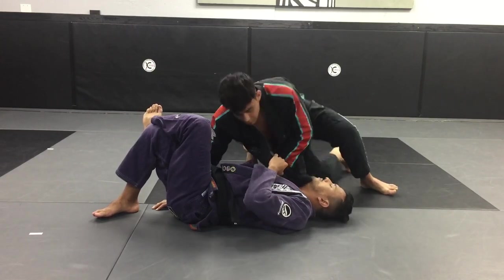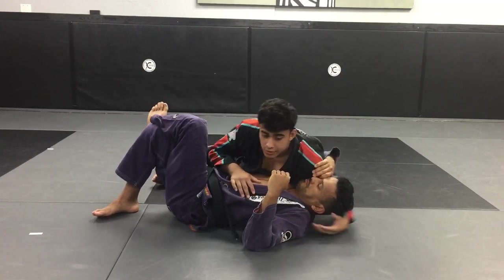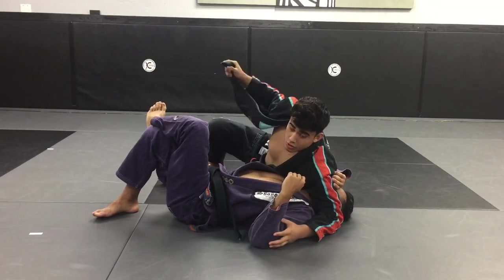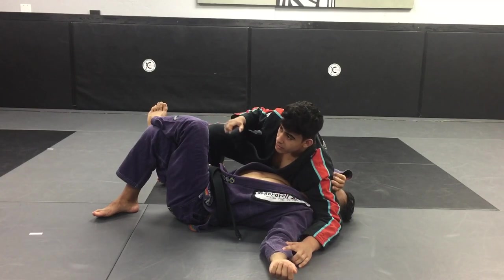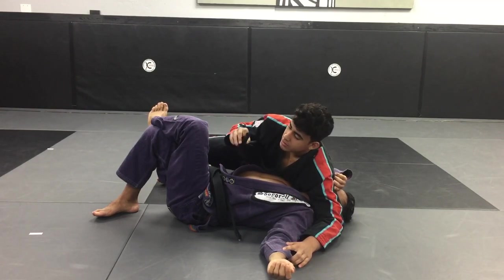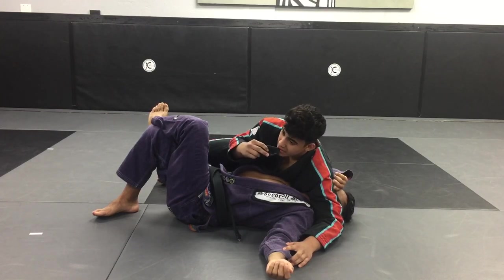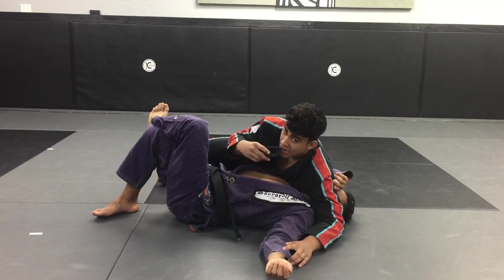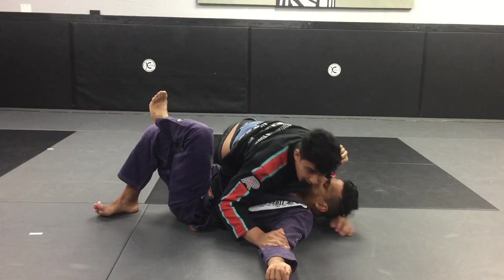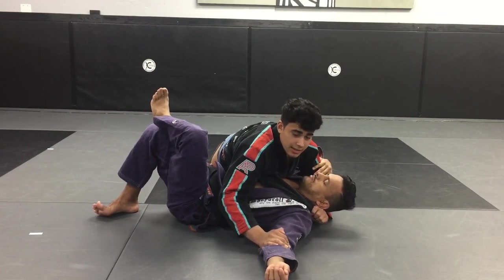Another option from here: arm comes over, you start working with the lapel, control the arm, and I like to come here and put the end of the lapel in my mouth — hold it with your teeth. From here, control, come here, feed the lapel, and the person will never see that coming.